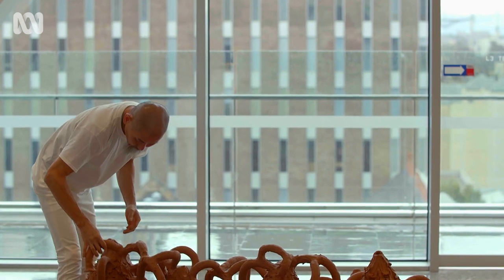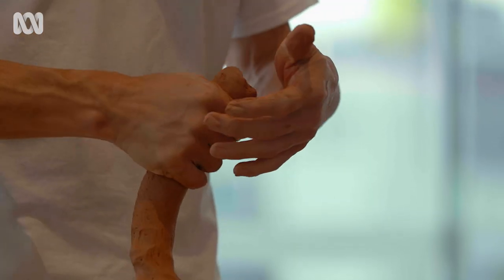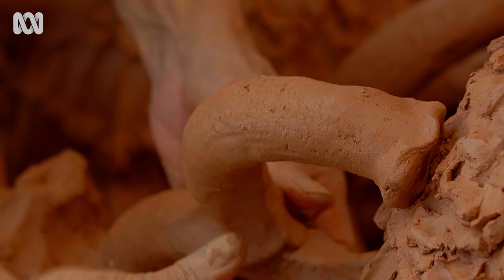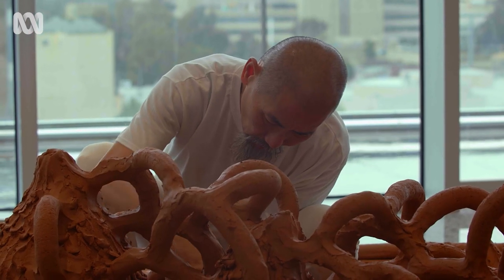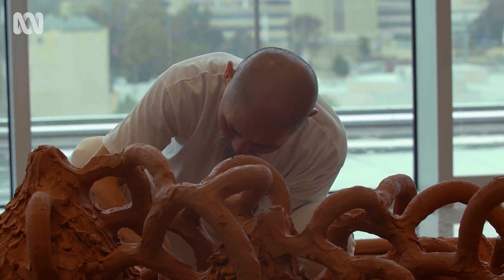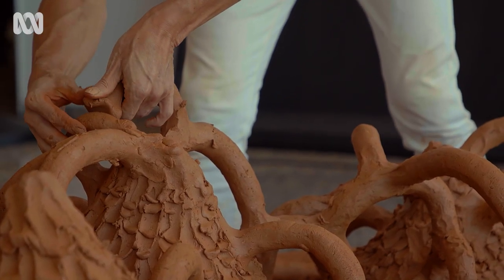Working with clay for me is an interesting medium because whatever I'm thinking in my head, it just goes through my arm to my hand and then to the clay. The clay will pick up all the emotions that the maker has because it's a very direct transmission of emotion and thoughts into the clay surface.